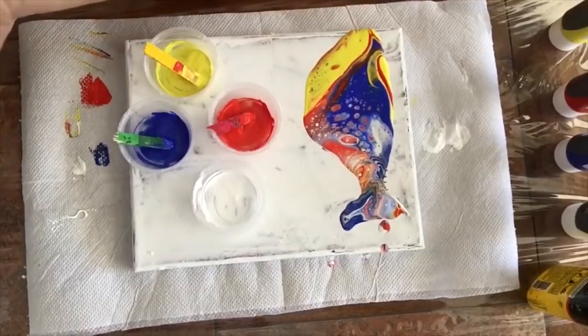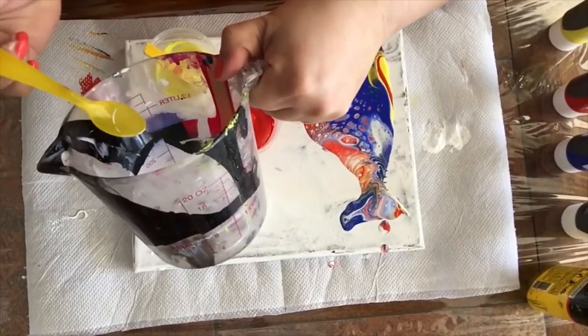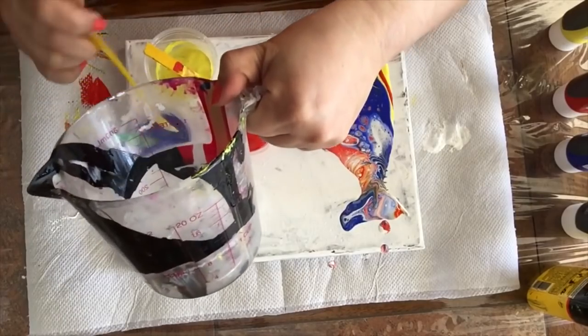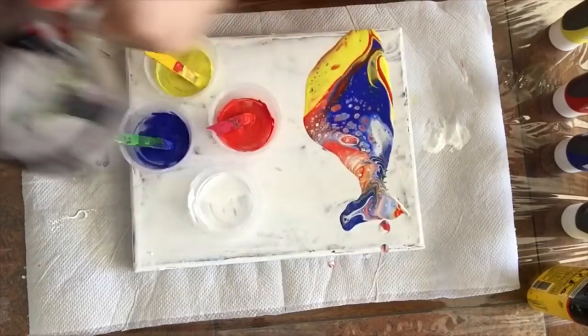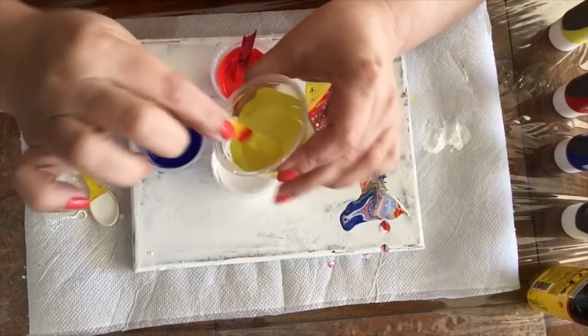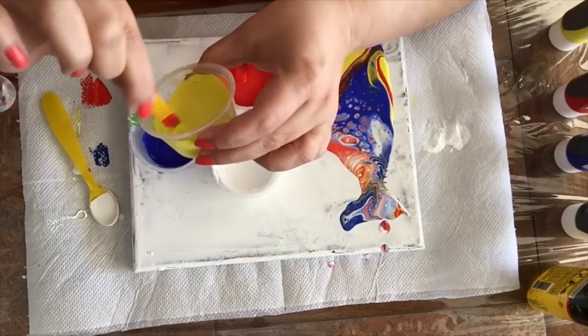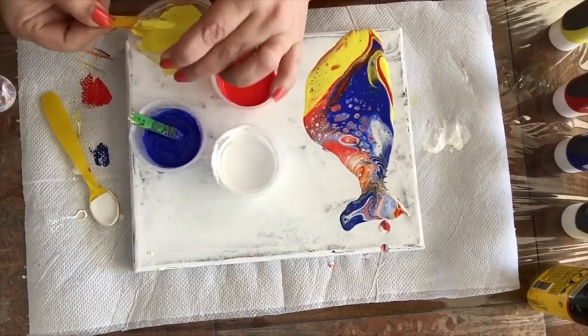Now this is the second formula — same as the previous one: one part paint, one part glue. And this time I'm going to use one teaspoon of water per color. So this is going to be, as you can see, a way thinner formula.